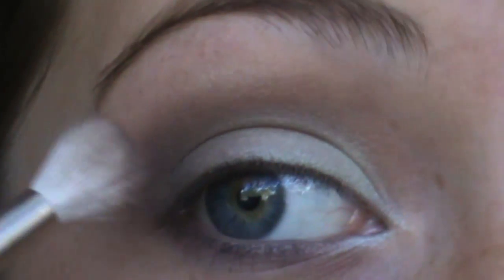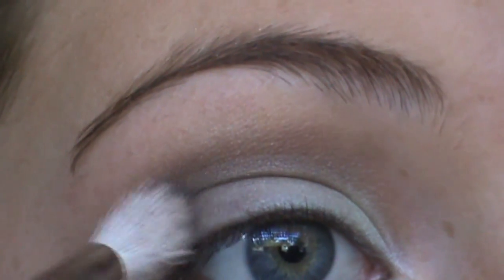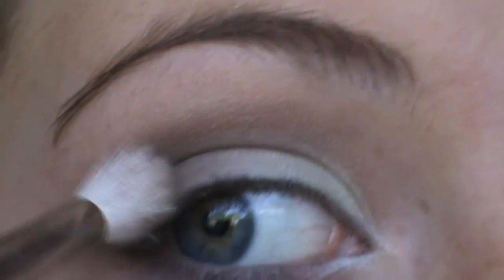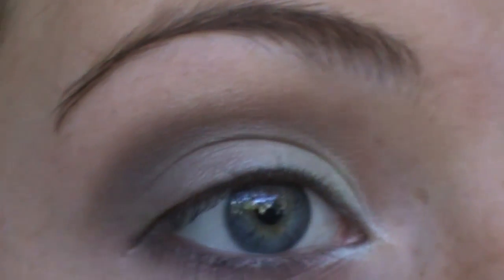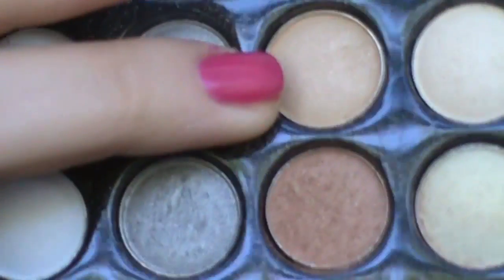Don't go near the edges — just stay in the outer corner and pat it in. I'm going to say outer corner, not inner corner. You want to stay away from the edges since we just smoked those out. Next I'm taking a 217 brush, which is just a fluffy brush, and I'm going back to my Coastal Scents palette to get a highlight color — a light brown color.